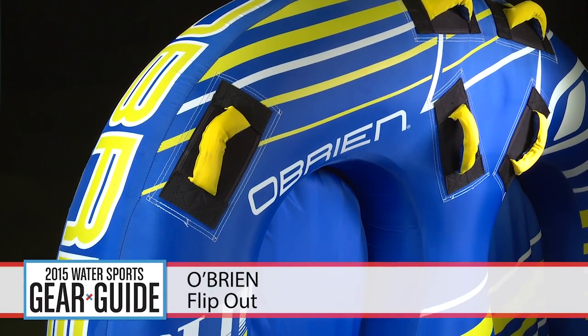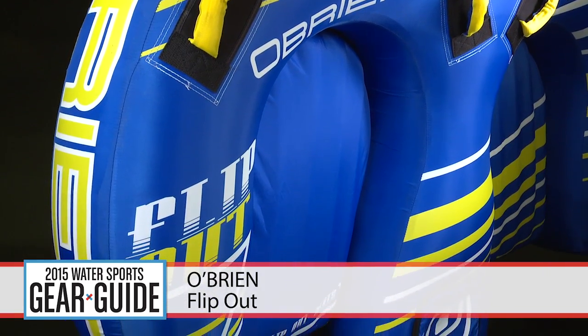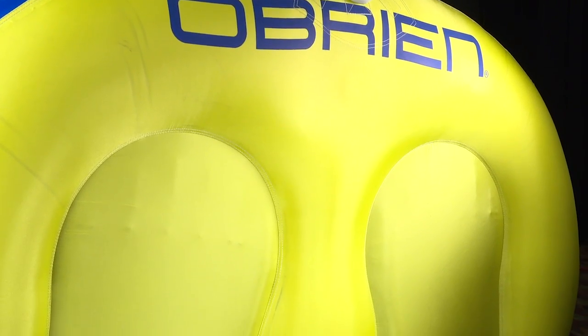Brand new for 2015, O'Brien has created a two-tubes-in-one model, the Flip-Out. Designed for two riders up to 340 pounds, the tube measures 74 inches by 54 inches.